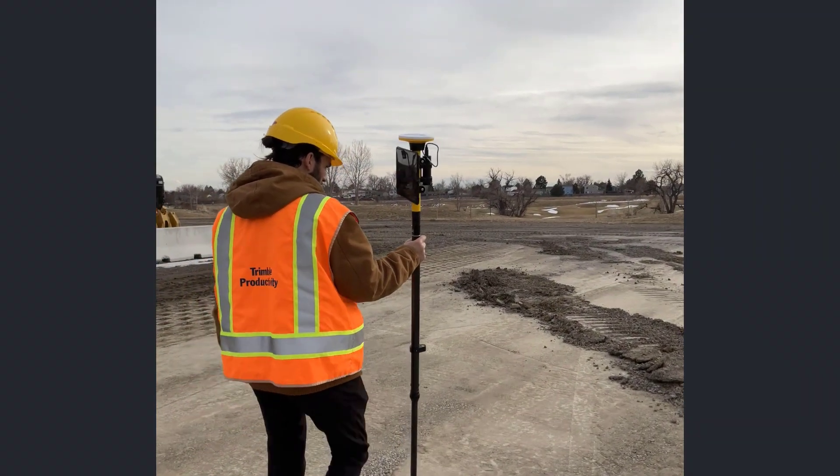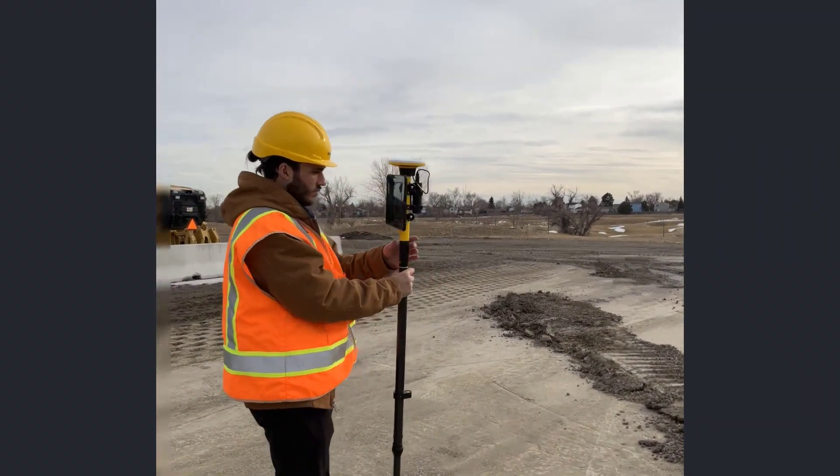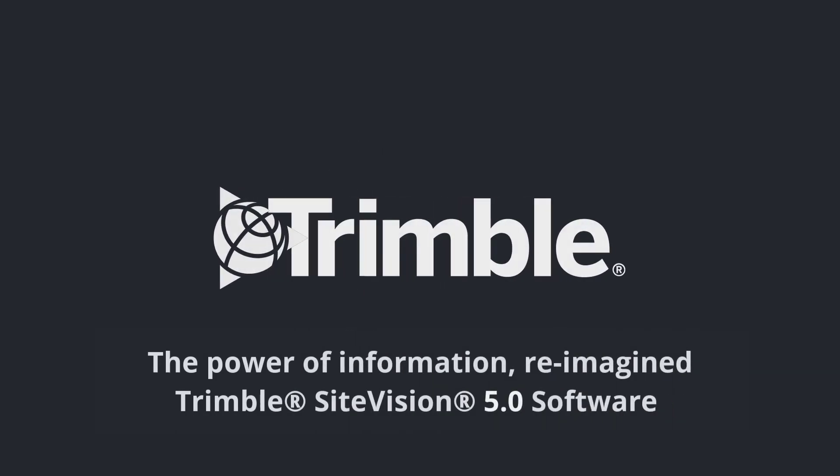See what's new in AR software with TripleSight Vision version 5.0. The power of information reimagined.